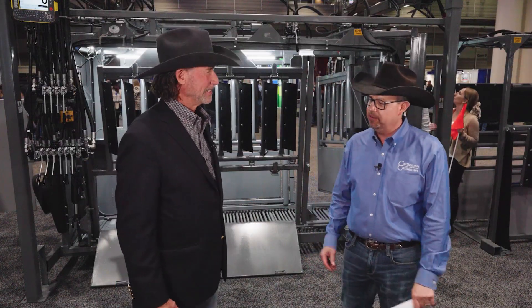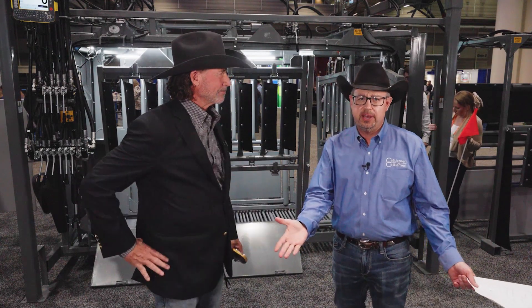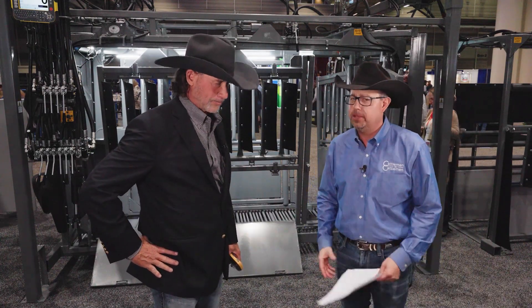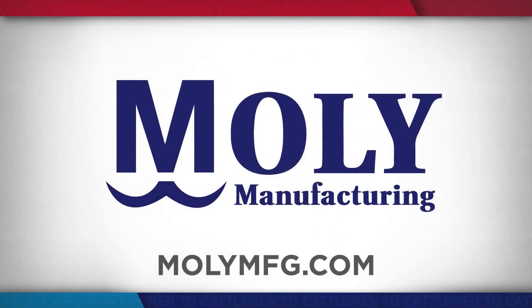As always, John, we appreciate the time you've given us here on this segment to share with cattle producers across America and beyond about all the latest in livestock handling equipment from Mollie Manufacturing. We've been visiting with the founder, John Mulhagen. For more details, jump online and visit them at molliemfg.com.